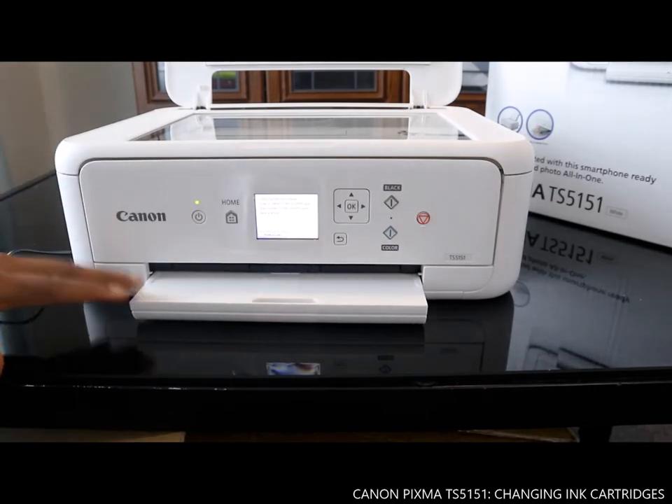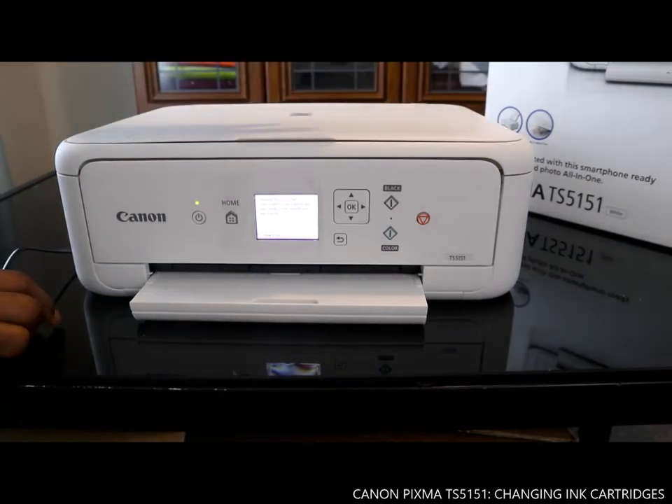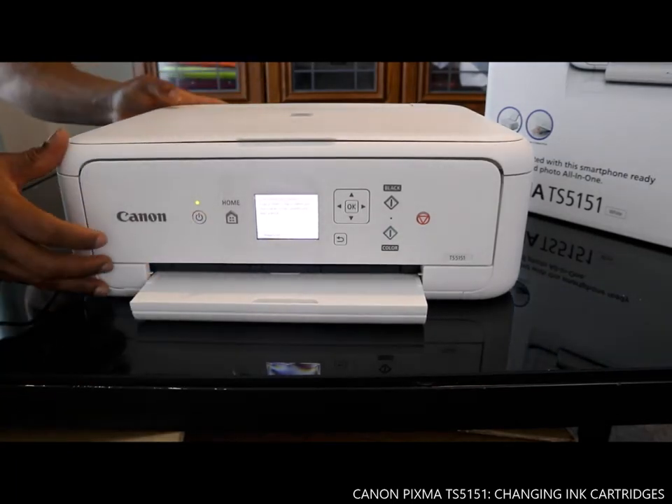The next thing we need to do is load the paper tray. So the ink is now installed inside. Loading the paper tray is what we're going to cover in the next video.